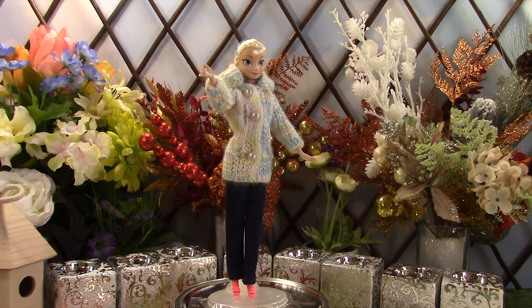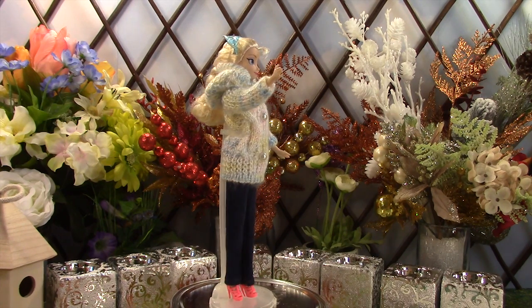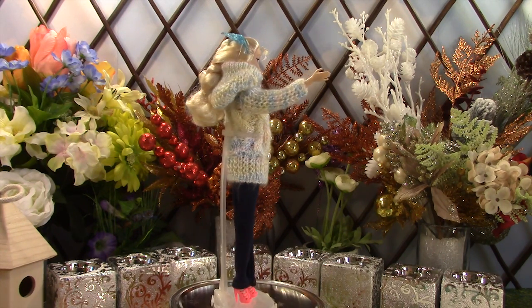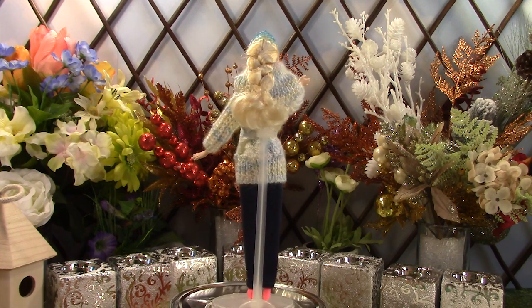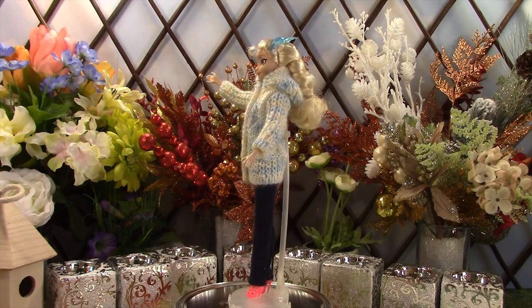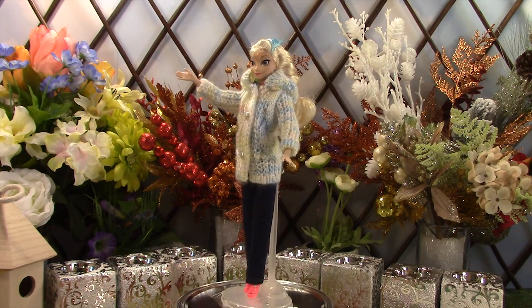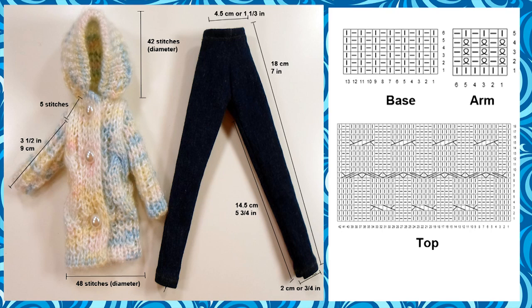First, we have Elsa wearing a mixed white jacket with jeans. We started out with 48 stitches for the bottom of the jacket and knitted up for about 11 cm or 4 and 1/3 inches in length. We made the hood separately with 42 stitches in diameter, but reduced it down to 32 stitches so we have a rounded cap look. Then we attach the hood to the jacket.